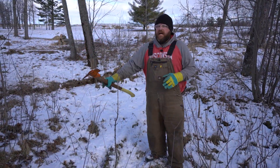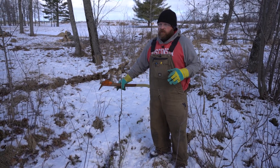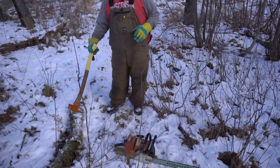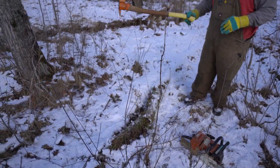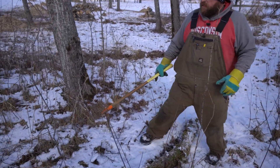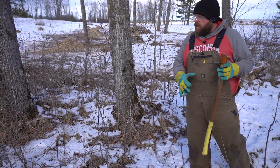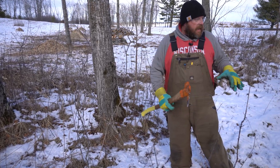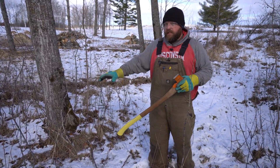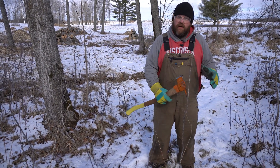All right, we've got our tops all chipped up and all the trunks of the trees bucked up for firewood and piled up. So what we're going to do now — you can see in here we've got some dead trees that have been on the ground for a while. We're going to pick all these up out of the way, and you can see all this scrubby stuff, all these new shoots that popped up. We're going to go get our brush cutter and mow all this stuff down, because right now it's a tripping hazard as we go through and try to clean up.